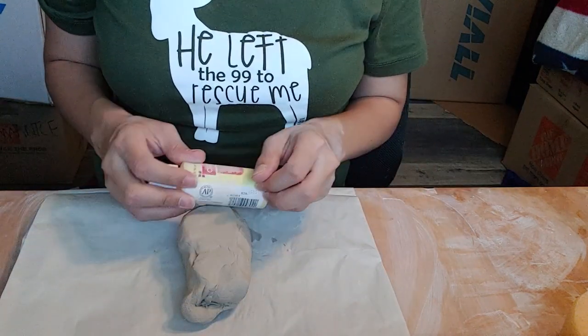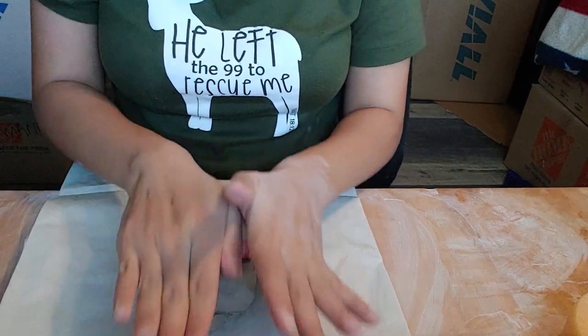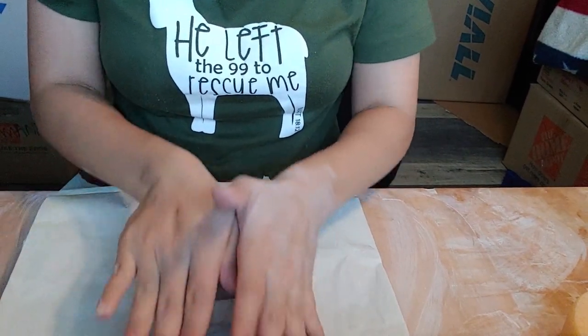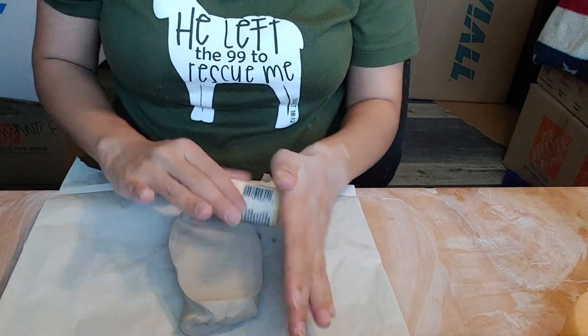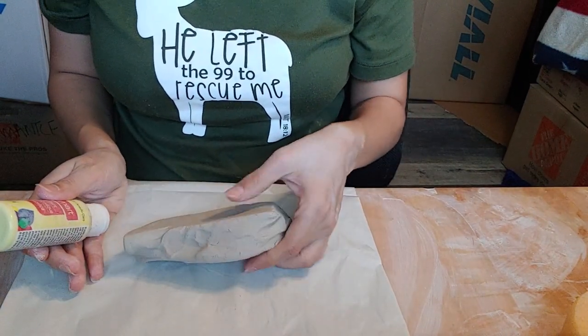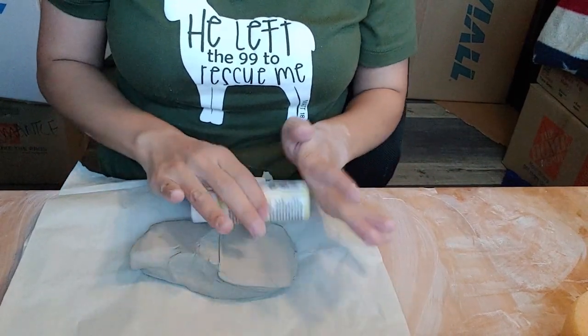I'm going to start creating this bowl by making a slab for the bottom. This base is going to support all of the coils that are going to go on top of it and will prevent any cracks from forming in the middle of the bowl.